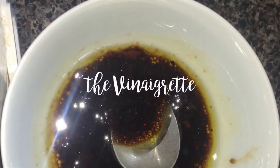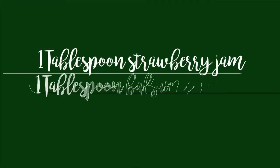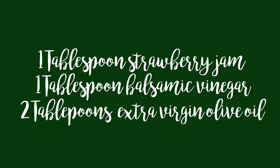We'll start by making the vinaigrette. You'll need one tablespoon of strawberry jam or strawberry puree, one tablespoon of balsamic vinegar, and two tablespoons of extra virgin olive oil.